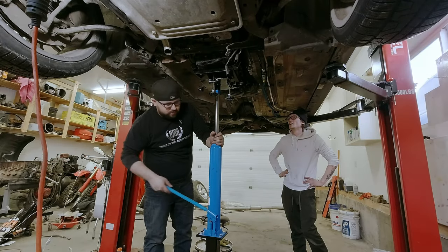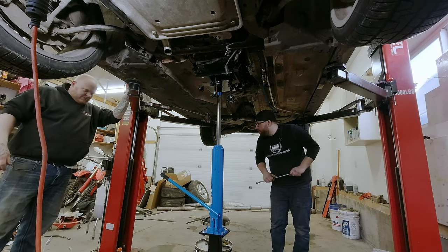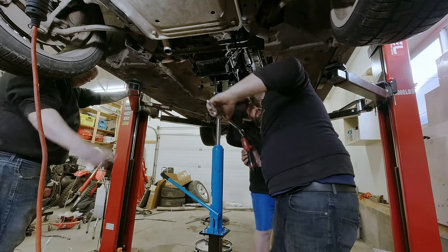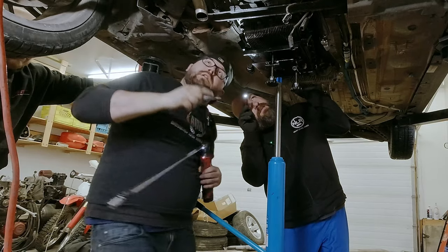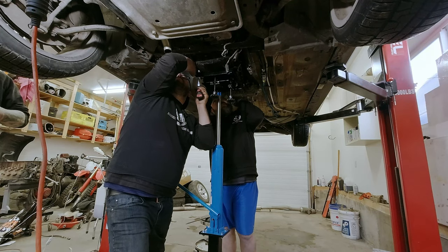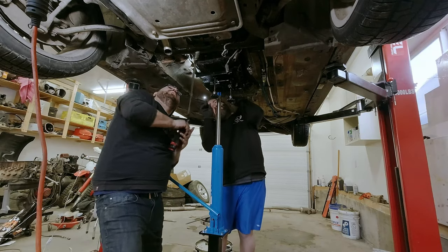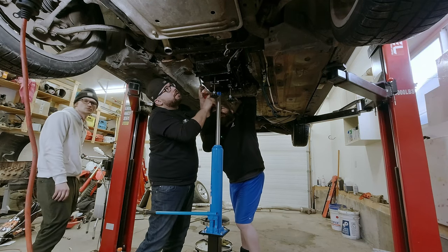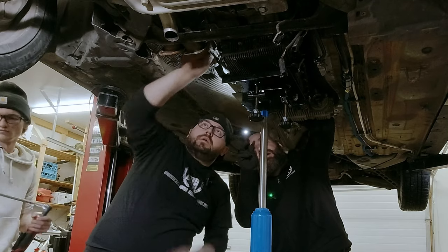Now you can take the bolts out using the Milwaukee right-angle tool - that's the one. Get the top one on the right. One of the brackets there we won't have to put back - it was holding the rear inlet, so that doesn't need to go back.